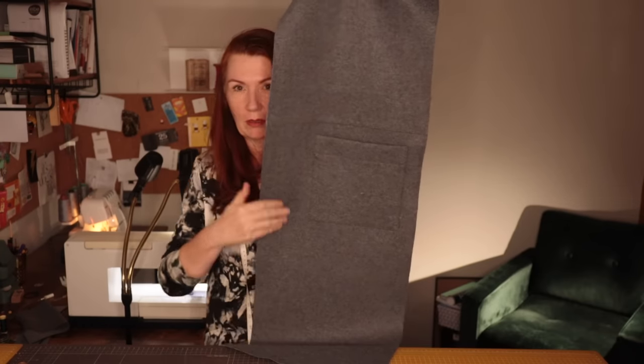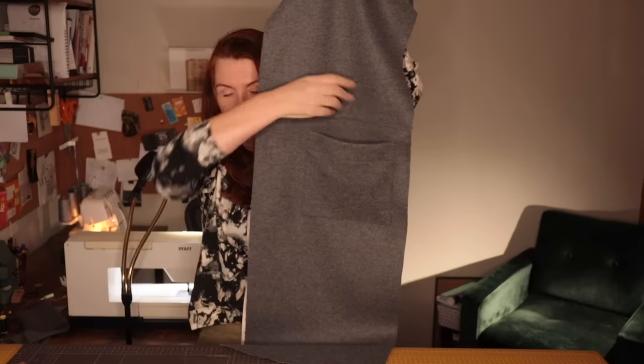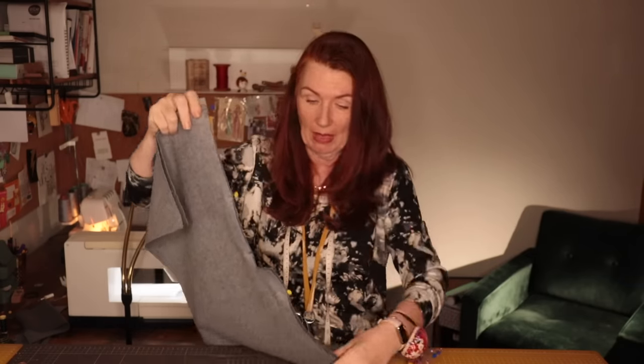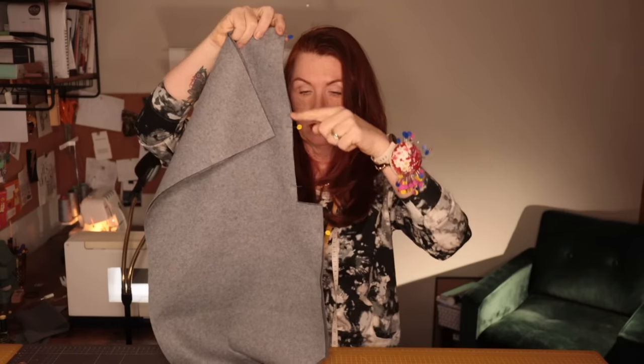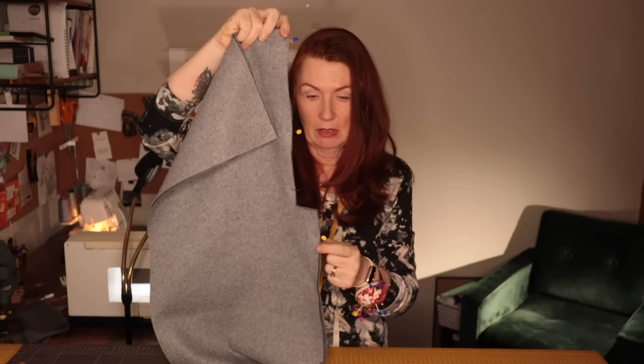My pockets are all pinned on and I'm now just going to topstitch them and sew them on. Pockets are now on both sides, and I'm moving on to the back. This is the skirt part, or the bottom part at the back — all I need to do is sew this centre back seam down to a notch where this pin is.